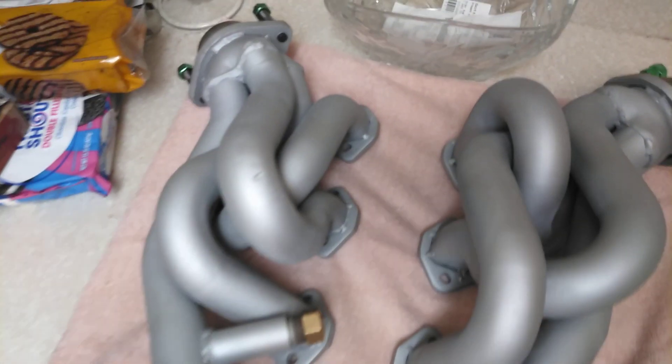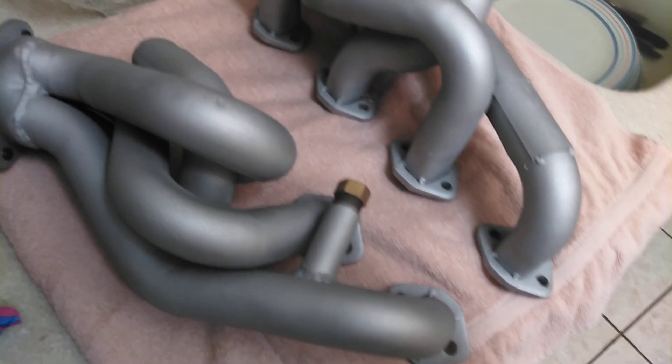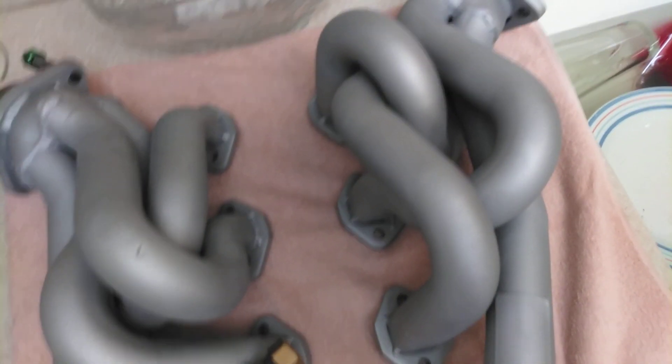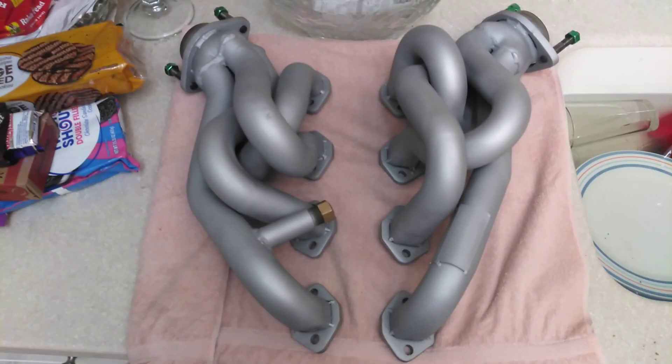These are small block Ford — 94, 95 Mustang GT, Cobra, whatever — 302, Fox body, all the way up to 90 to 04 if you have a push rod. They'll fit most 302s.